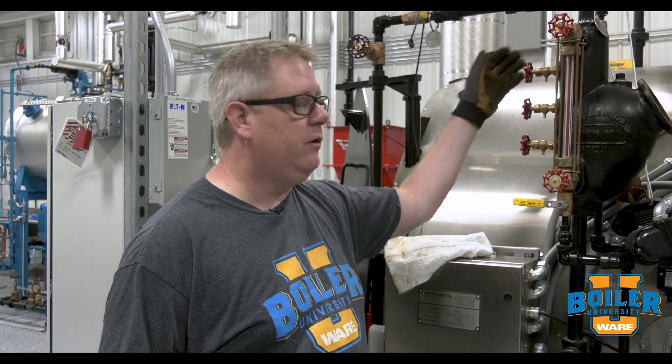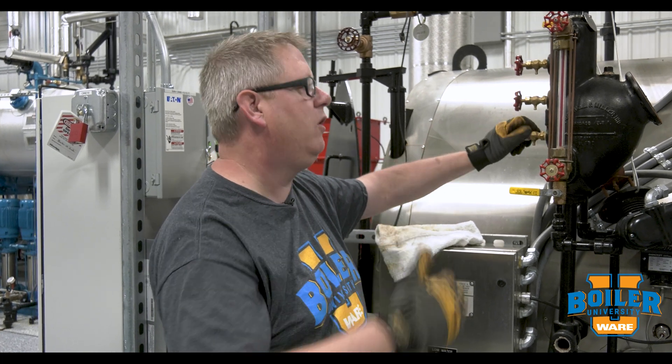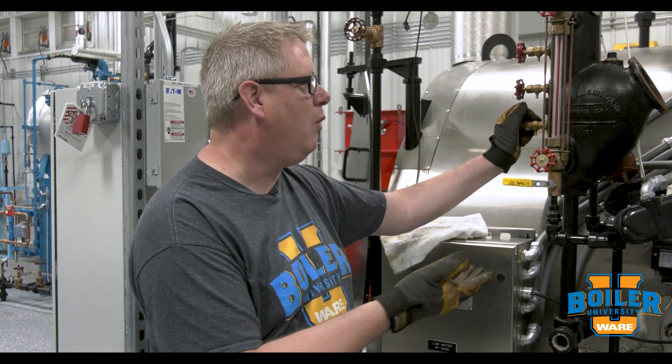On this week's boiler tip we're going to talk about tricocks. We've talked before about how we can open these and see if we've got water or steam at each point when we're operating, but sometimes we've gone a long time without operating these valves and it kind of makes you nervous about trying them out with a hot boiler.